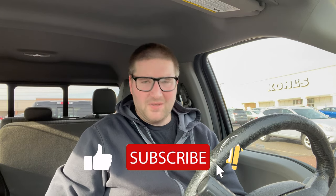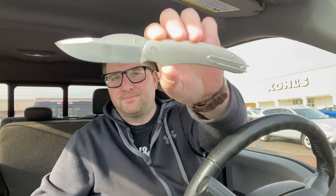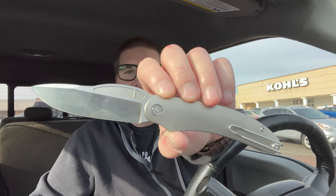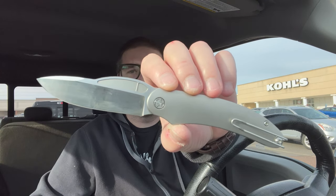Hey guys, Kev here and I got a really special one for you today. I've been sick, and that's going to come up in every video until I feel 100%. But while I was sick, I got a package in the mail and in that package was a prototype. This is the Tempest Knives Mach 51.